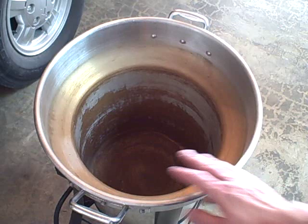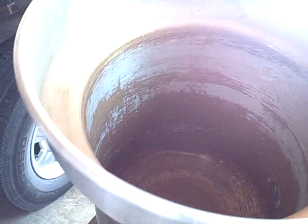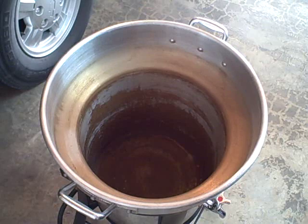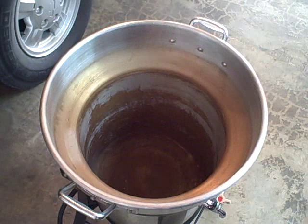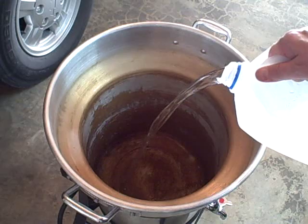First we want to get our water into the turkey fryer — my boil kettle. Look at the inside here: it's all completely well seasoned. You don't want to scrub down the pot after each boil. All I do is wipe mine down with a sponge and rinse it out. This is an aluminum pot — just give it a wipe down with a sponge. I'm going to add roughly four and a half gallons of water and then we'll start heating it up and steep the grains.